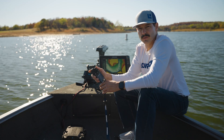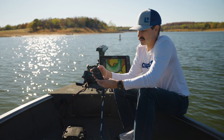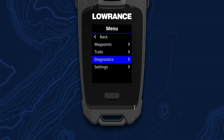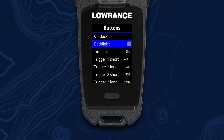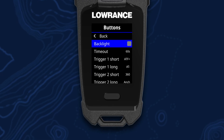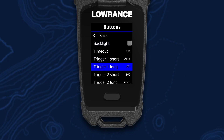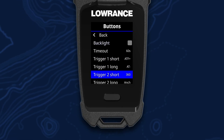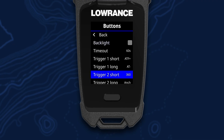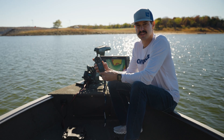Another cool feature of the FreeSteer remote is the ability to turn on these backlit keys. To do that, hit your menu key, go to settings, remote, buttons, and you'll see options to turn the backlight on or off, as well as select a timeout. You'll also see options for Trigger 1 and Trigger 2, which represent your configurable short press and long press options. These configurable key options are also accessible with the app.